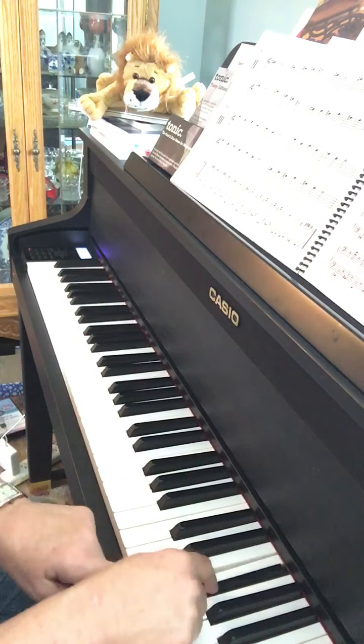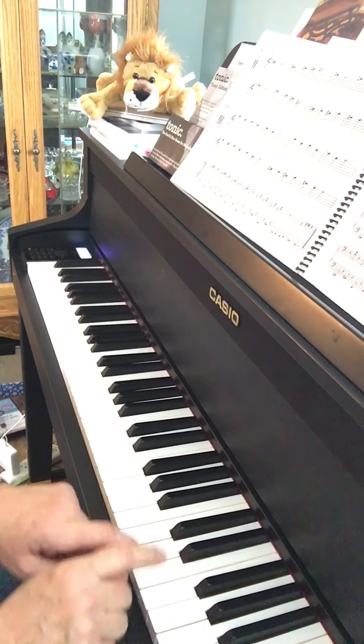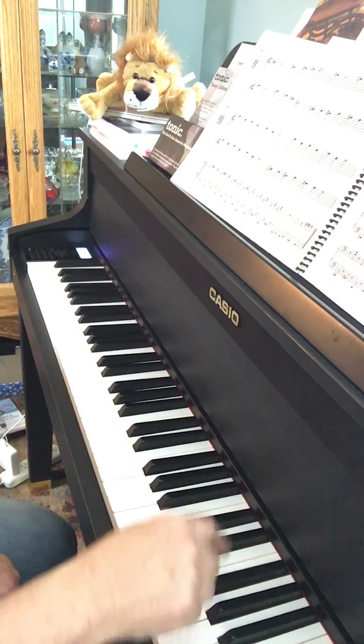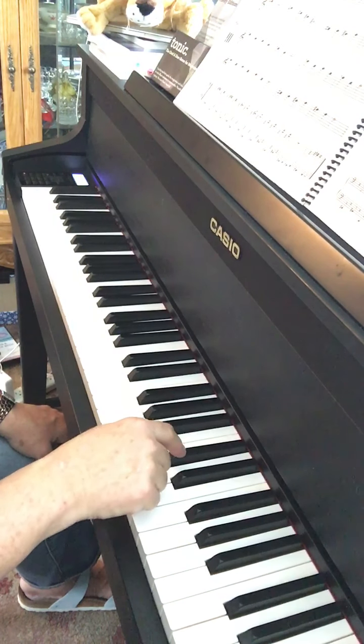Okay, let's try that again. Now if I don't make too many mistakes I'm going to try to play parts four, five, and six. Ready, go.